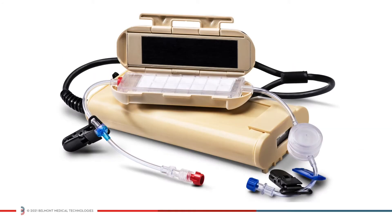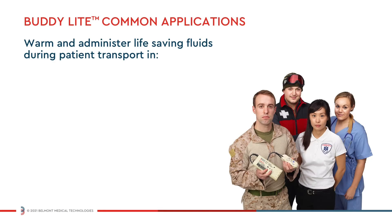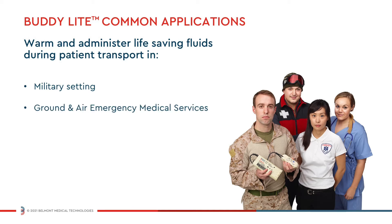The Belmont BuddyLite is a portable, battery-powered blood and fluid warmer. The BuddyLite is approved for flight. It's commonly used by the military, ground and air emergency medical services, and in hospital settings to warm and administer life-saving fluids during patient transport.